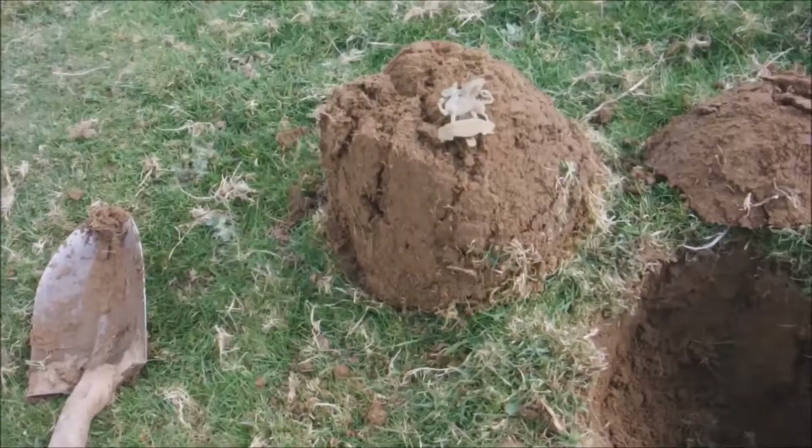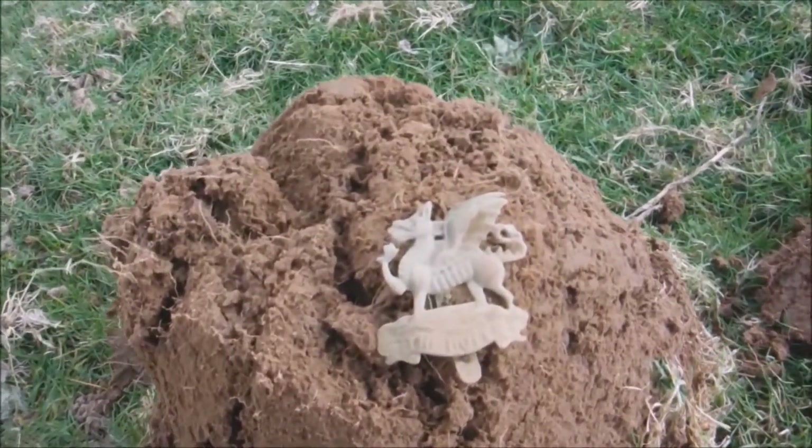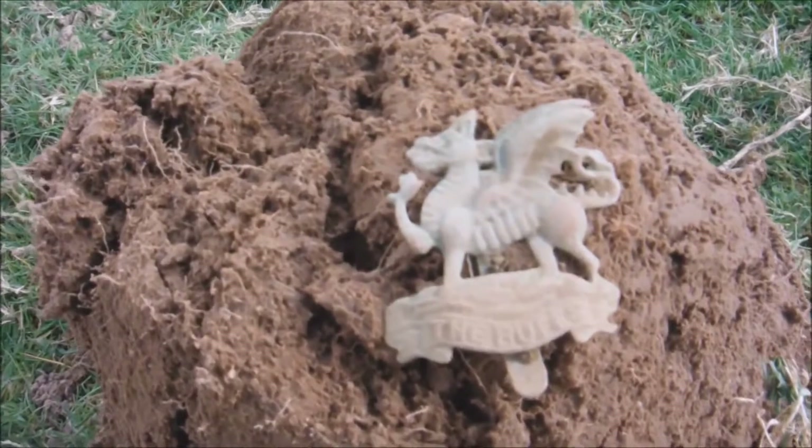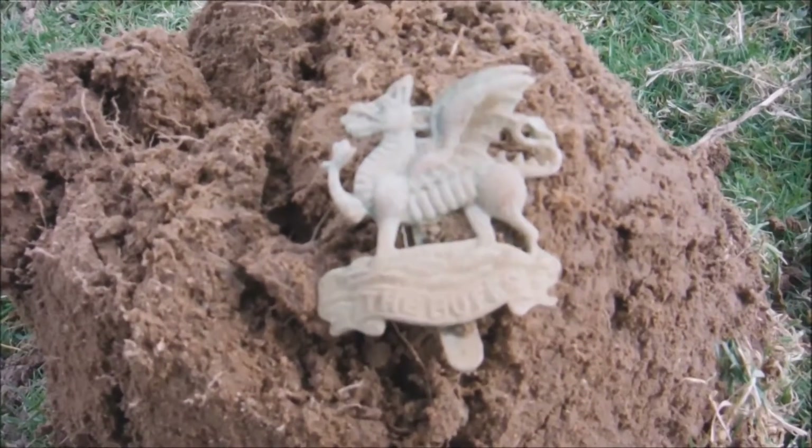Look at that — just dug that out from down this hole. It says 'The Buffs' — and that's the Kent Regiment.